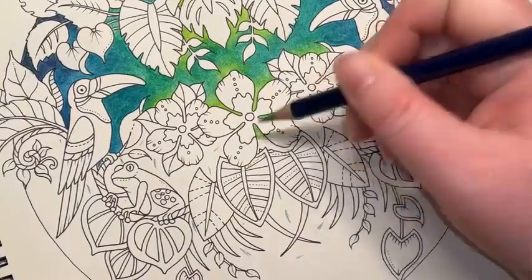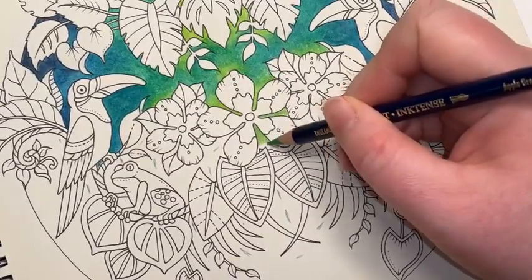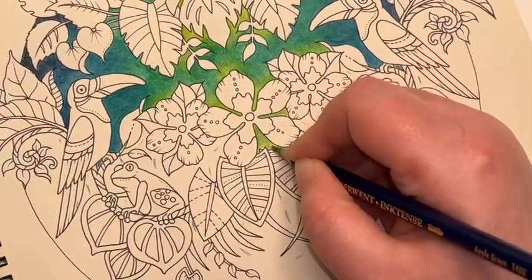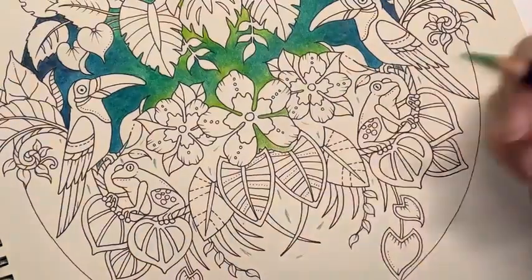Because I'm going to be glazing, I am going to press very slightly harder because I want a decent coverage so that I don't have to do quite as much glazing. Where I'm going to be blending it into another colour, I'm just going to ease off on the pressure very slightly.